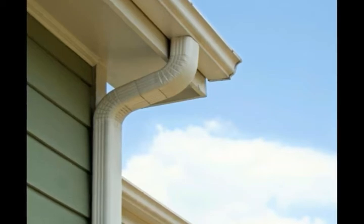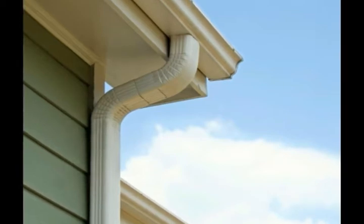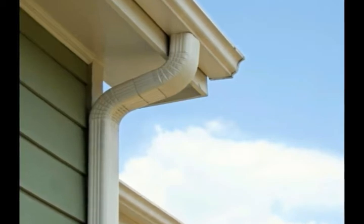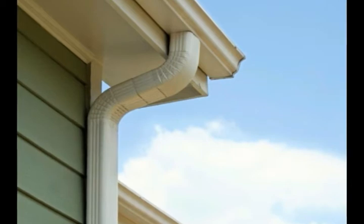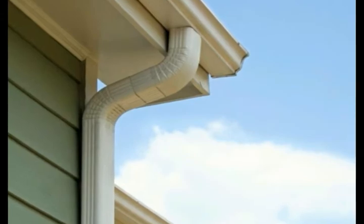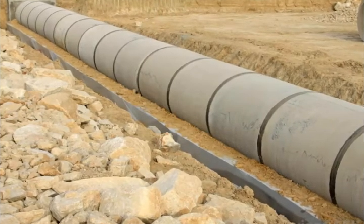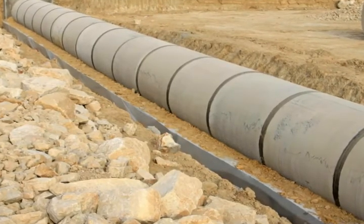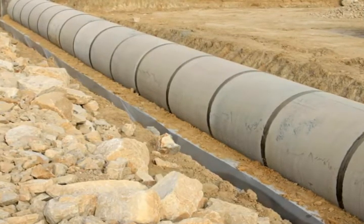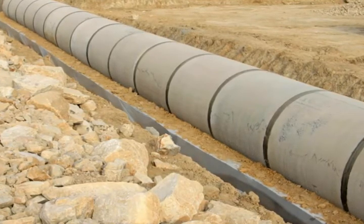A typical gutter and downspout combination will lead water directly from the roof to the area right beside the foundation. There are two ways to move water away from the foundation with this arrangement. The first is to use an extension at the base of the downspout, approximately 10 feet long (3.05 meters), that will carry the water away from the foundation and downhill, shuttling it away from the site entirely. Using a catch basin is an alternative approach. A catch basin is a concrete basin buried at the point where the downspout ends. Filling the basin with crushed stone and attaching an underground drain pipe that comes out from the side of the basin can effectively force water out and away.